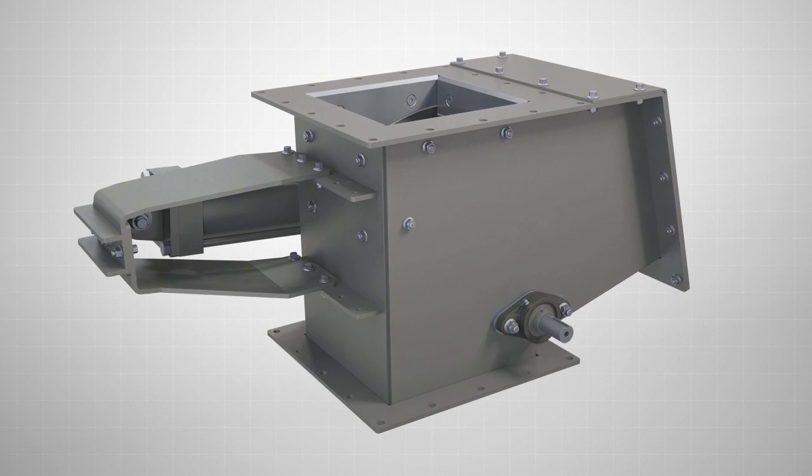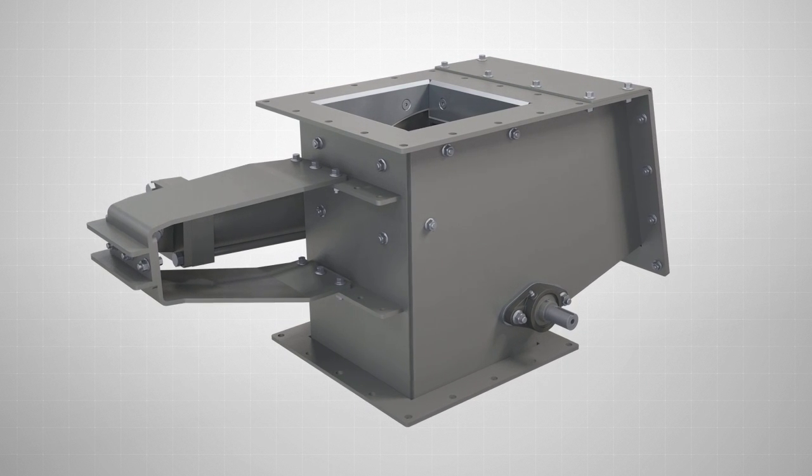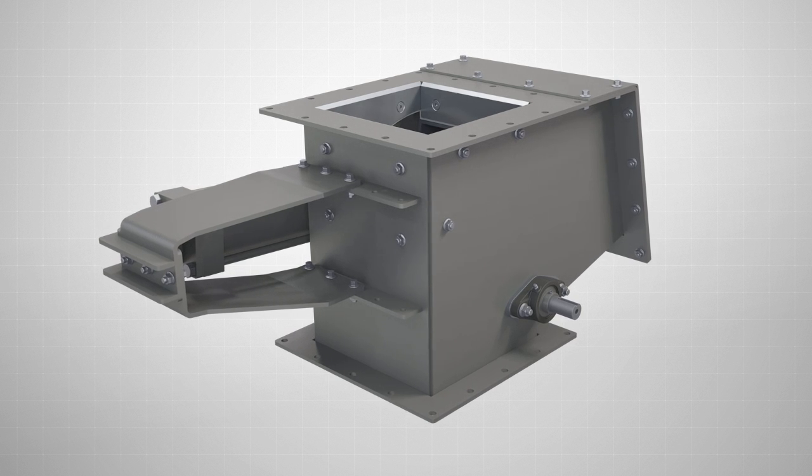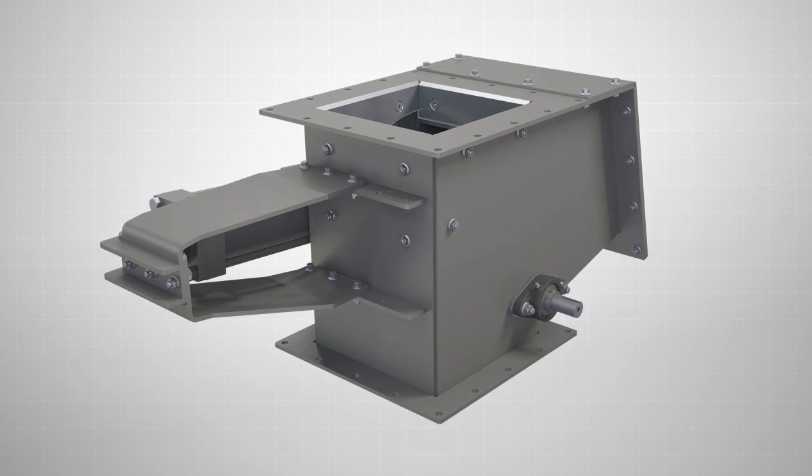Available in standard and custom configurations, the Vortex RBG is the ideal valve solution for handling abrasive, gravity-fed, dry materials.